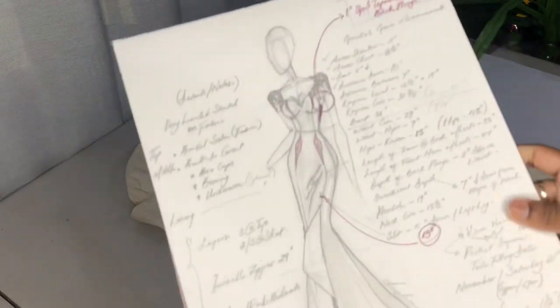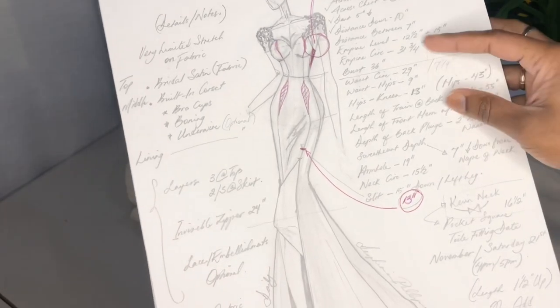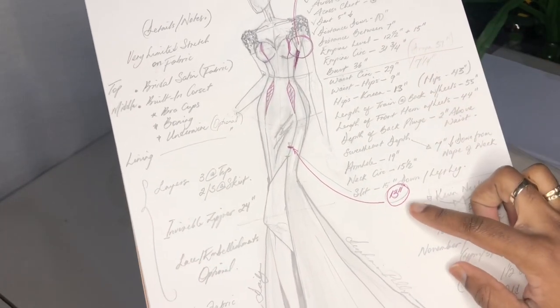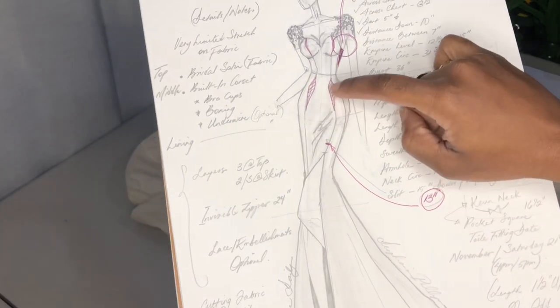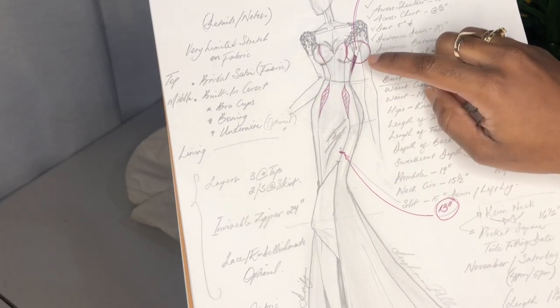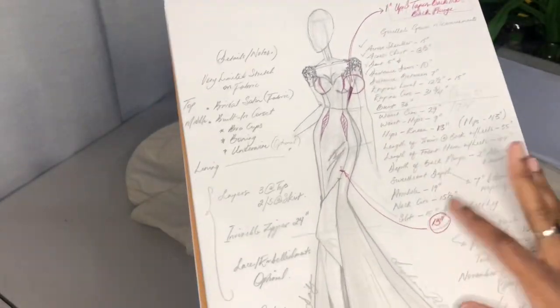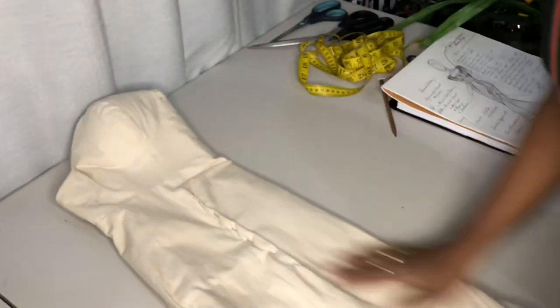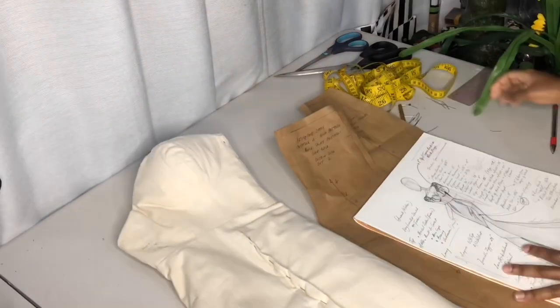Hey guys, we are just picking up where we left off from part one of this video. You guys would have seen me fitting my client Giselle in her twirl gown and all the changes that we made on that dress. We basically transferred it to the sketch of our design, and here I am examining exactly where we would have made those changes.